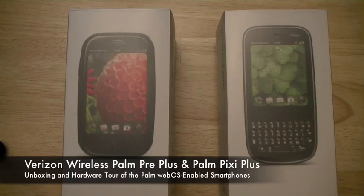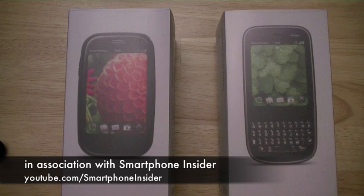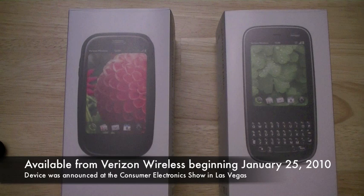Hi everyone, I'm Chung Nguyen, and today we're going to be doing an unboxing and hardware tour of the Verizon Wireless Palm Pre Plus and the Palm Pixie Plus. Both models are available exclusively starting on January 25th through Verizon Wireless. The Palm Pre Plus and Pixie Plus both offer enhancements and incremental upgrades compared to their Sprint counterparts, the original Palm Pre and Pixie. We'll first do an unboxing and hardware tour of the Palm Pre Plus, and then do the same with the Palm Pixie Plus.